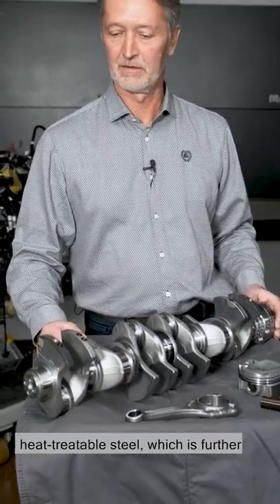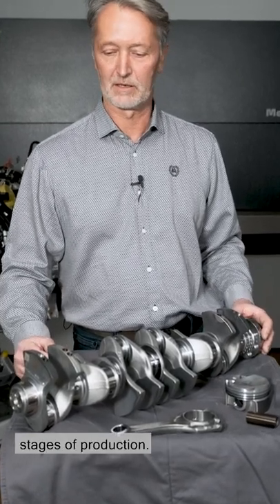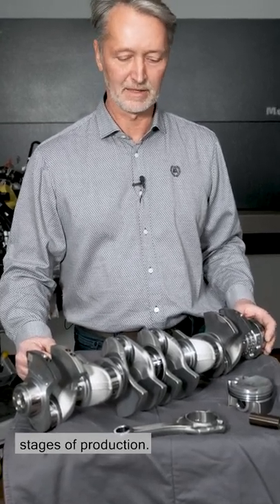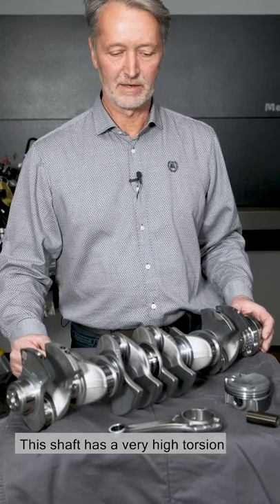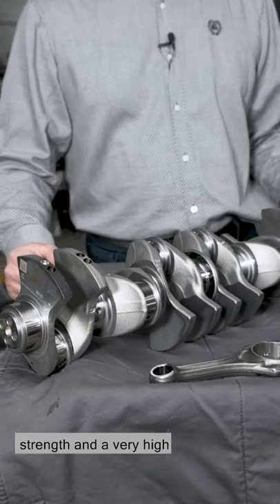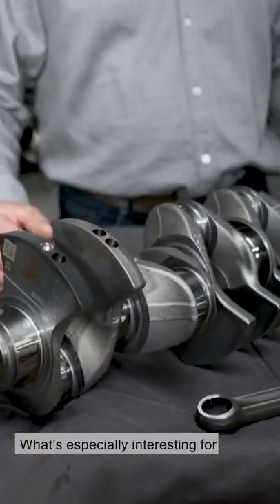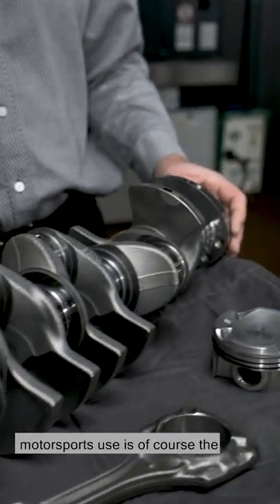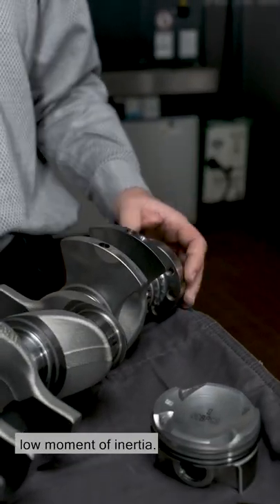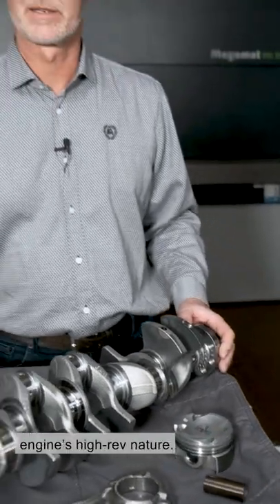Here we use chrome molybdenum heat-treatable steel, which is further hardened during the later stages of production. This shaft has a very high torsion strength and a very high resistance to wear. What's especially interesting for motorsports use is of course the low moment of inertia. That's beneficial for the engine's high rev nature.